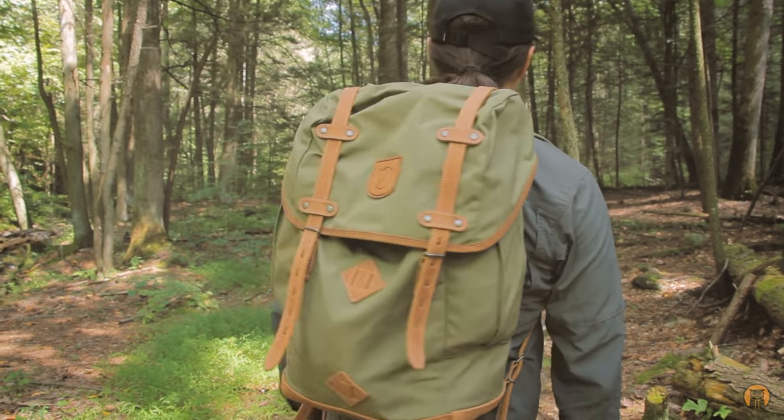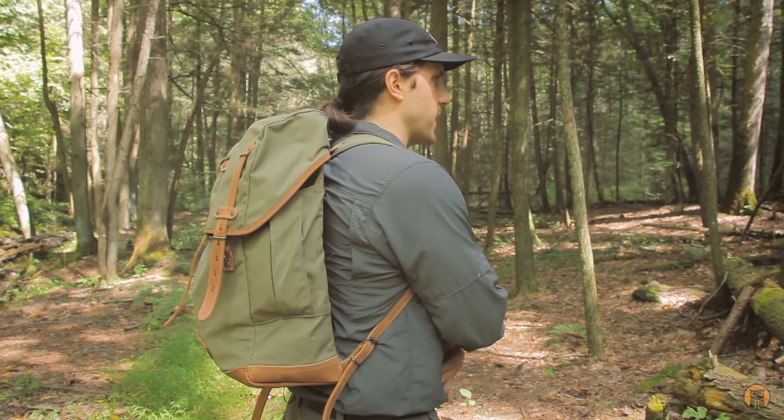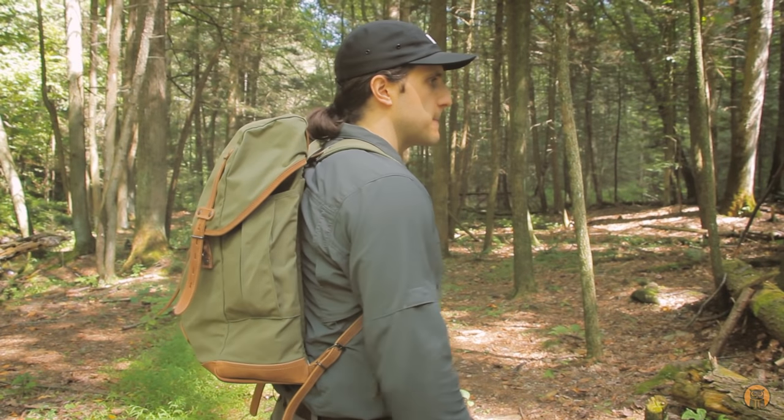Now I've got the pack on — you can see how the shoulder straps are pretty comfortable in how they're laying on my shoulder and collarbone. You'll notice there's no hip belt either, keeping in line with that traditional rucksack design. But honestly, I never felt like I needed a hip belt on this bag since I've been wearing it hiking and using it as EDC.